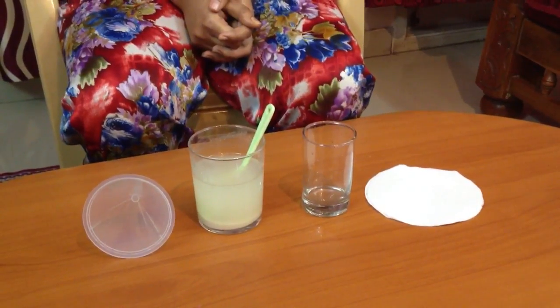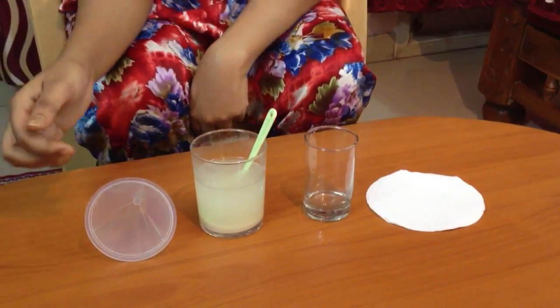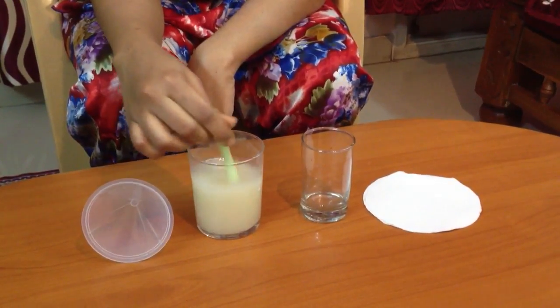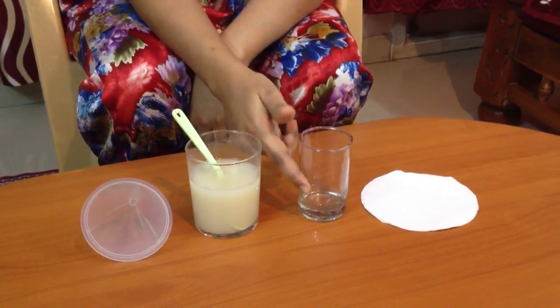In this experiment we shall demonstrate the process of filtration using a filter paper. We need a mixture of wheat flour and water, a funnel, a glass, and a filter paper.